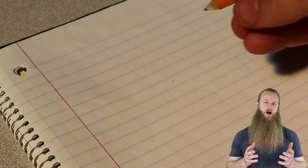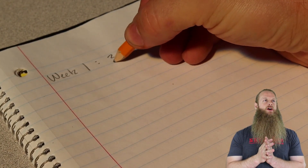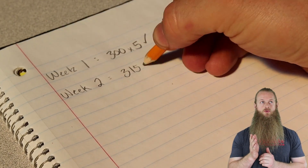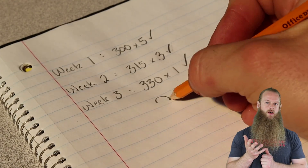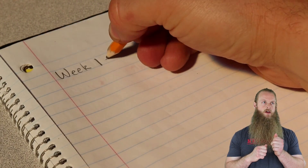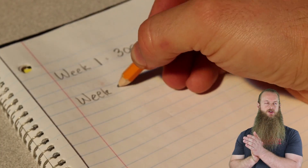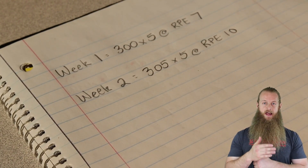I'm paraphrasing what Jordan Feigenbaum has recently said about monitoring progress. He says: if you squat 300 times 5 on week 1, 315 times 3 on week 2, and 330 times 1 on week 3, are you actually getting stronger? As another example, if you squat 300 times 5 reps with 3 reps left in the tank one week, and the next week you squat 305 times 5 reps at a bone-on-bone 10-out-of-10 effort — yes, you're adding weight to the bar, but you're also changing the target.